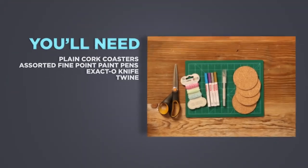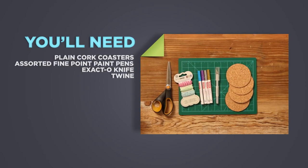Here's what you'll need. You can order these cork coasters online for about 50 cents a piece.